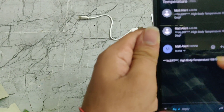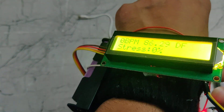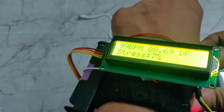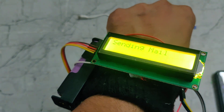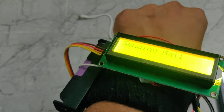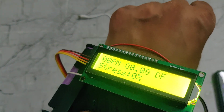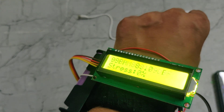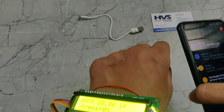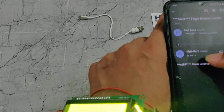These are the previous messages from testing. If the stress level is more than 30, then it will send a message. If we interact with the device here, we can see the stress level will increase. Now we can see it is sending a high stress level alert. Here is the high stress level message, and this is the previous message.